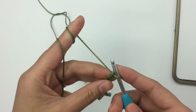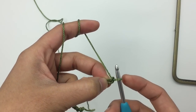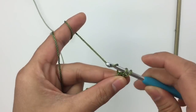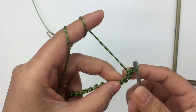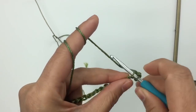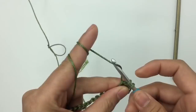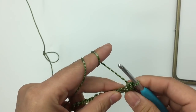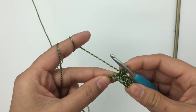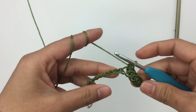For row one, skip one chain stitch and then single crochet into the next stitch — insert the hook into the next stitch, pull up a loop, yarn over and pull through. That's the first single crochet. We're just going to make one single crochet into each chain stitch. This yarn is kind of hard, so it takes practice if you've never used harder yarn. I'll meet you when you come to the end of row one.